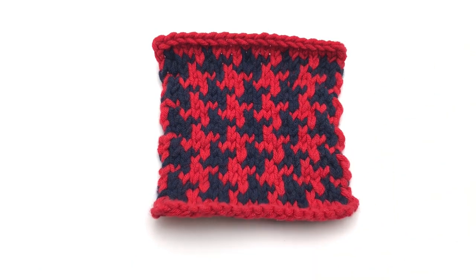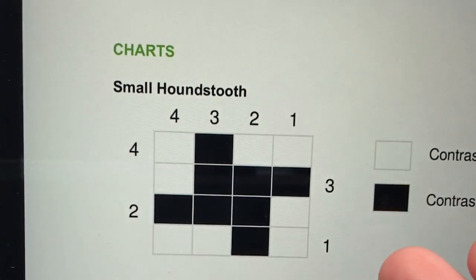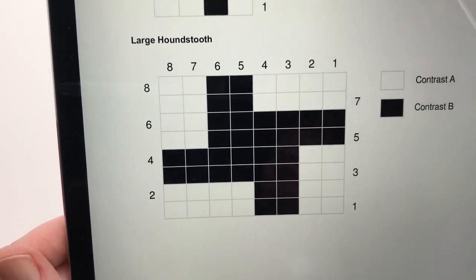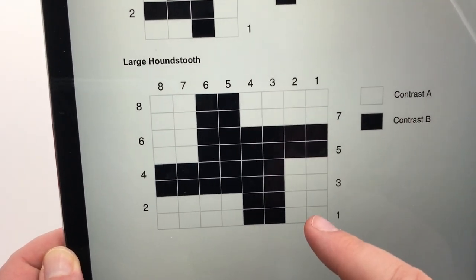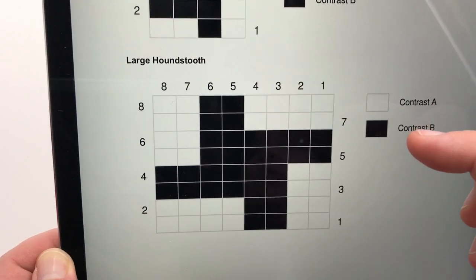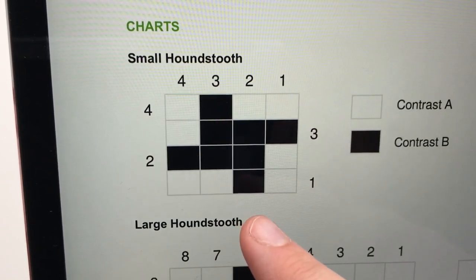Let me show you my chart and we'll work on this together. On the third page of our pattern, you can see we have a couple of charts. We've got a small houndstooth chart which we're gonna work on today, and then we also have a large houndstooth chart. You can choose to use either one. This is for your convenience if you're working with a smaller yarn and needle, or if you just wanna make what we're doing today much bigger. The small houndstooth is what we'll concentrate on today.